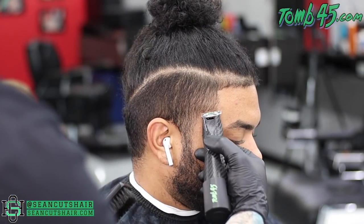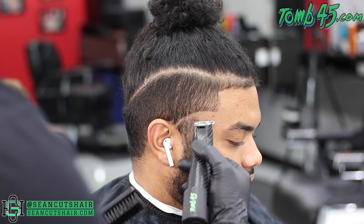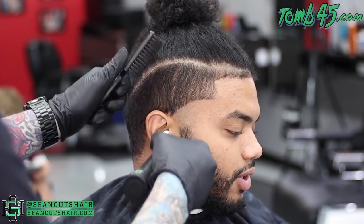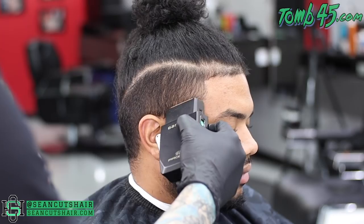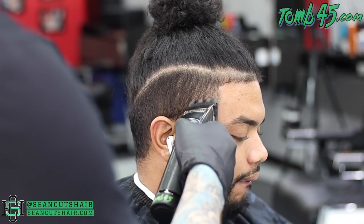Now we're going to come in and make our first guideline with our Slimline Pros. We're going to do a nice curved high taper right here — kind of a burst taper. We want to match the shape of the haircut. You see the line on top where the length meets the sides? We kind of match that shape with a little bit of an arch with our Slimline Pros. Then we came in and balled it out with the shaver underneath that.